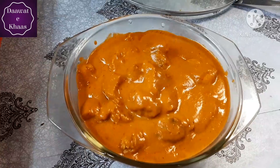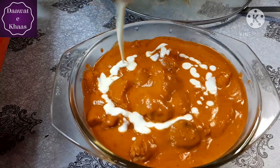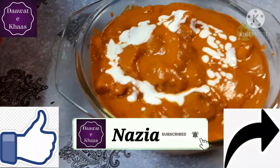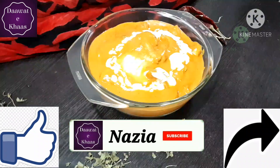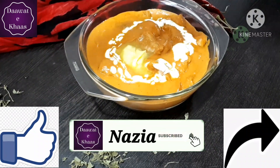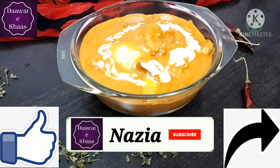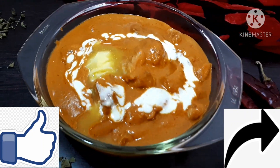I am sure this recipe is ready. Our butter chicken is completely ready. Please let us know the recipe in the comment box and click the like button if you liked it. Do hit the subscribe button and press the bell icon so you don't miss any of my recipes. We'll see you with another better recipe — till then, Allah Hafiz.